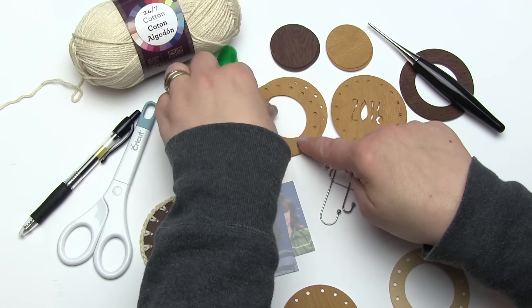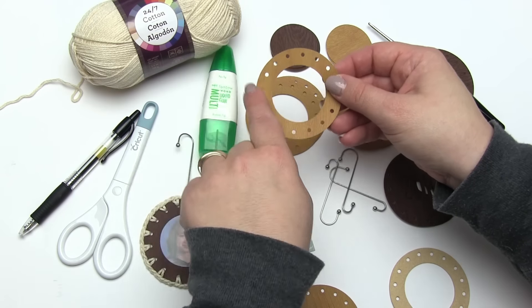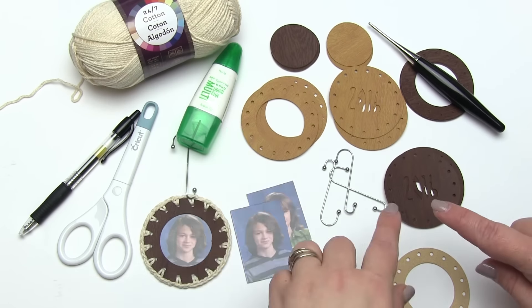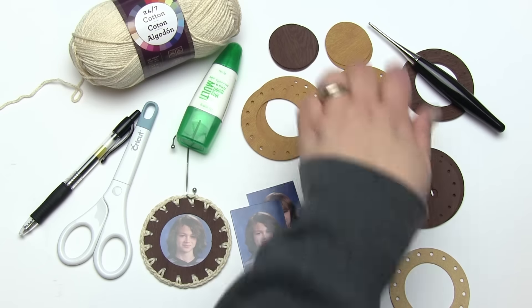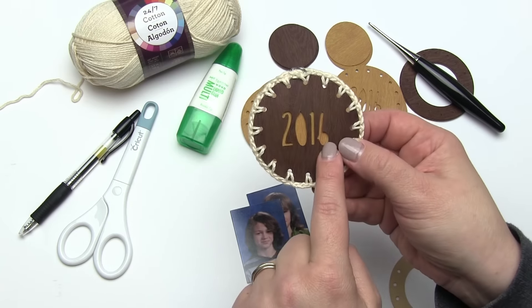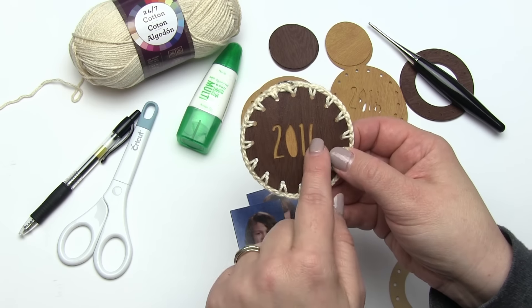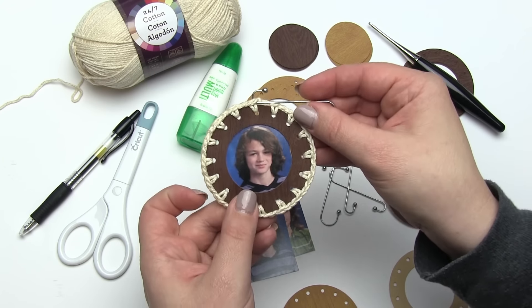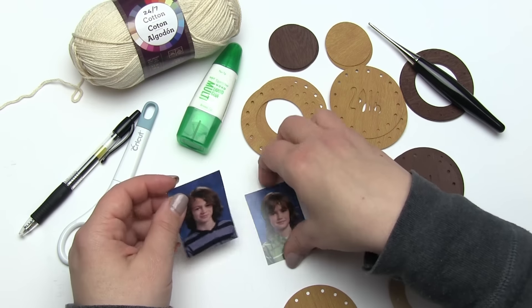I've got all my parts assembled — the outer frame is the front of the ornament and the 2016 piece is the back. I've done them in two colors so I can use those inner circles on the back to make the 2016 pop, and that way they don't go to waste. I've crocheted them together and added a hook to make them hang. Let's go ahead and put it together.